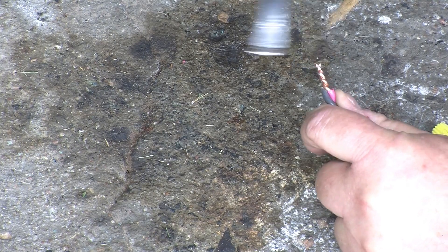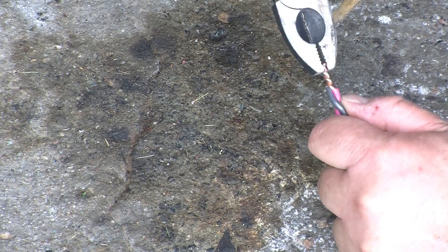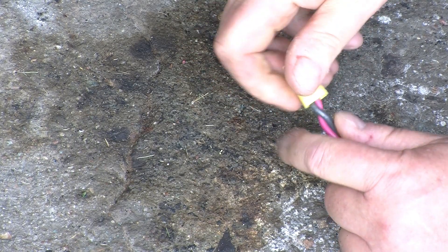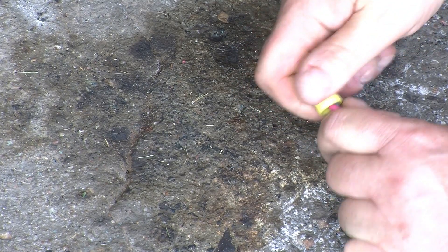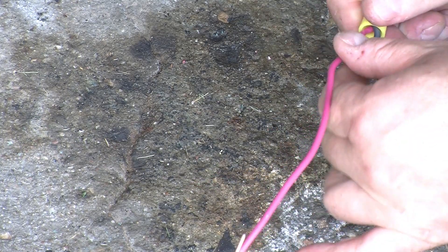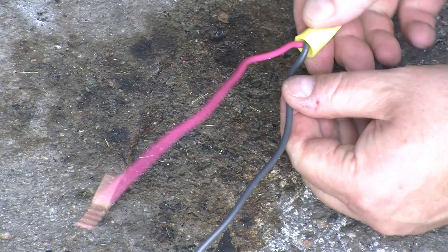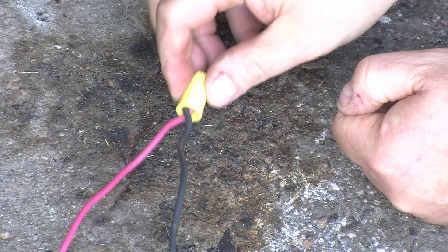That's probably a good twist, and a nice tight MAR connector. We'll just sort of keep the cables apart here so if the insulation melts, we don't end up with current skipping the MAR connector. So that's the first one.